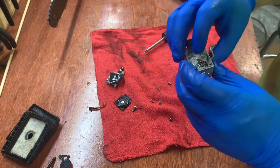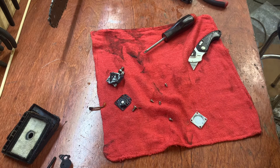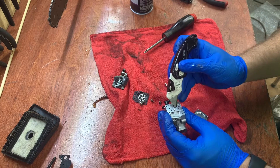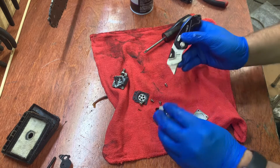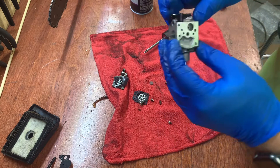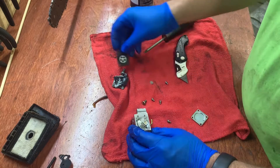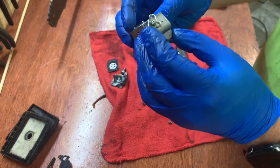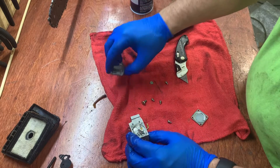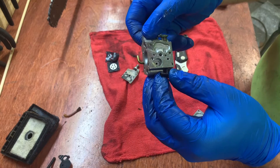Not too bad in here. The screen's pretty good - otherwise it looks pretty good in there. So pretty good, I don't think I see any problems here. I think I'm just going to replace the gaskets and the fuel lines and this thing should be pretty good.